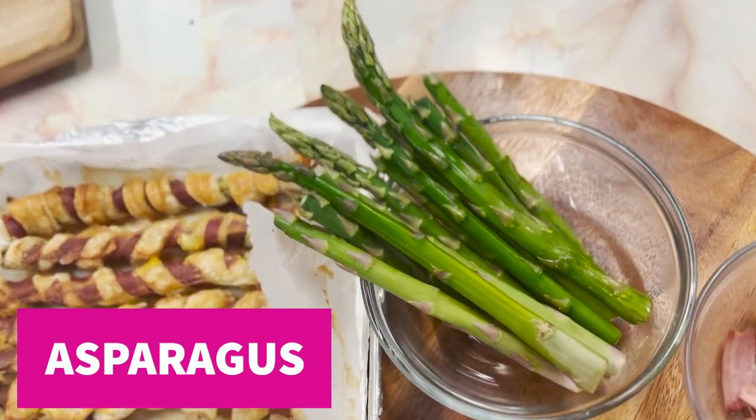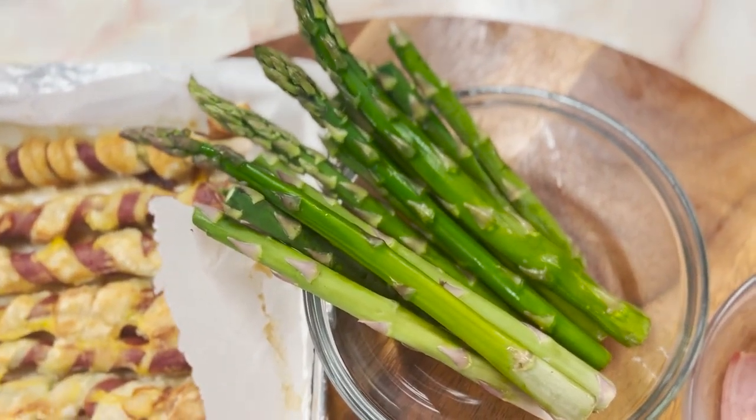Asparagus vitamins: A, C, E, K, calcium, folic acid, iron, potassium, and thiamine.